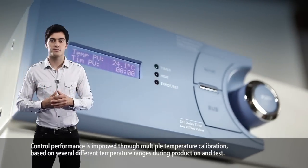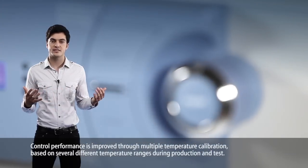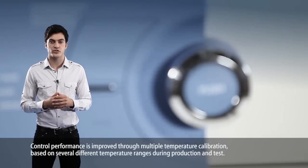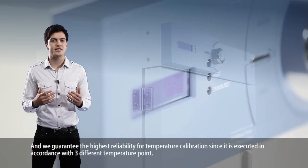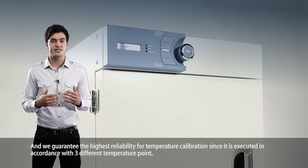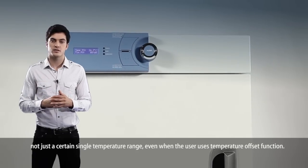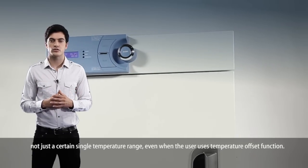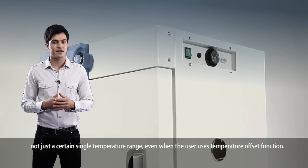Control performance is improved through multiple temperature calibration based on several different temperature ranges during production and testing. We guarantee the highest reliability for temperature calibration since it is executed in accordance with three different temperature points, not just a certain single temperature range, even when the user uses the temperature offset function.